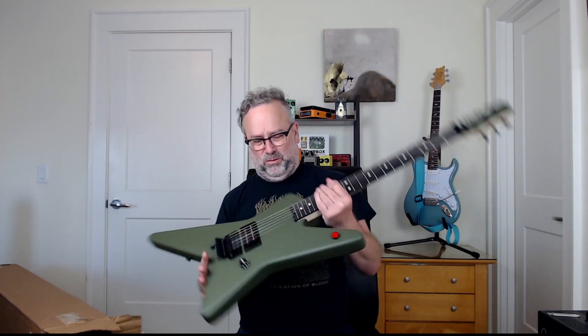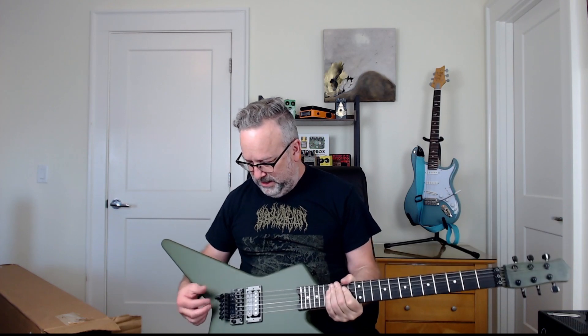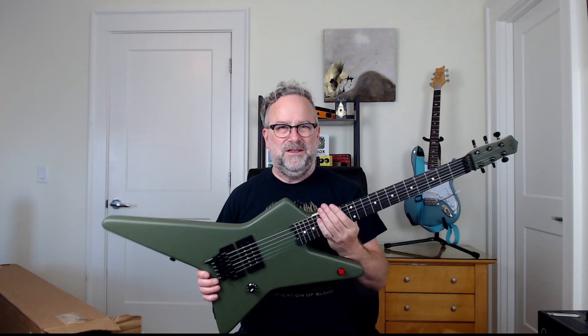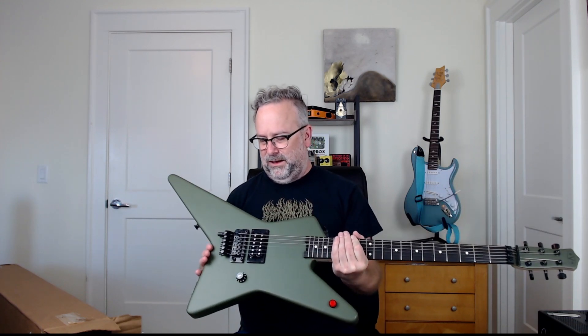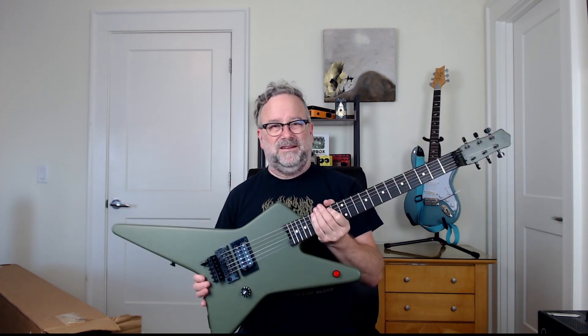I've never had a pointy guitar like this, so I'm not even sure if it'll sit on a stand or if a normal sitting position will work. Cool thing about this is obviously one volume knob, the kill switch, and then the D-Tuna detuner. The last time I had one of those I had a Music Man — super cool device. Eddie had basically designed that or had the idea and someone designed it. And for today's music, for heavier stuff, that's a really cool addition. It's been a long time since I've had a Floyd Rose.